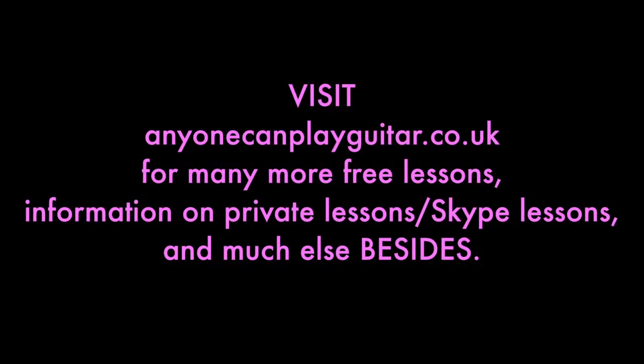Whatever you decide to do, I hope you have a lot of fun with it. I will set up a web page for this song on my website — link underneath this video — where you'll find a bit more information, and probably some tabs and sheet music. If you like what I do, please hit the subscribe button, like me on Facebook, follow me on Twitter — all that kind of stuff. It does help my channel to grow and ultimately it will enable me to make and film more lessons for you. Have a lot of fun with this one — hope to see you again soon.